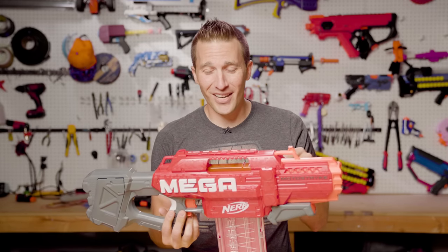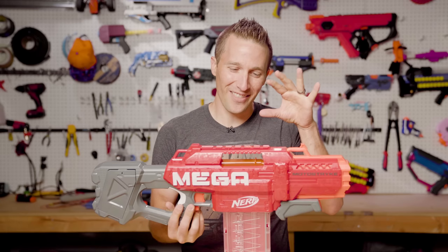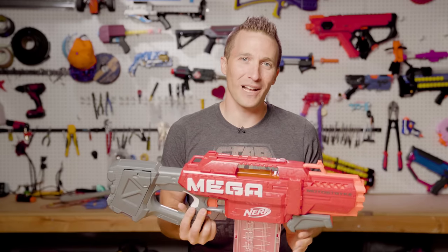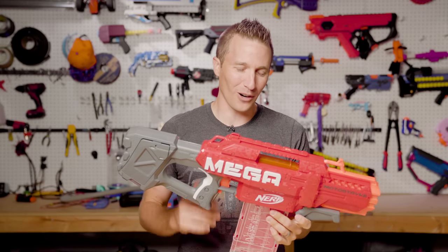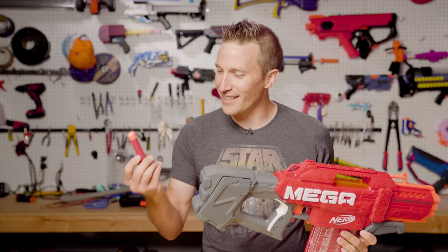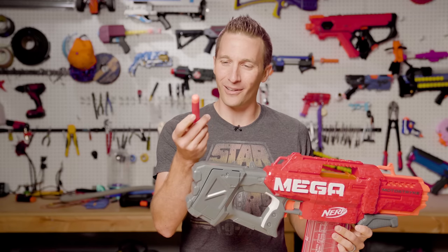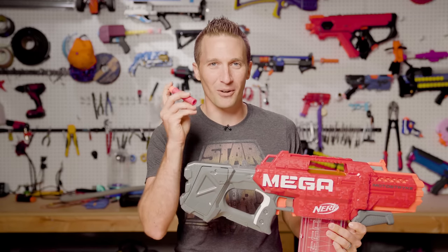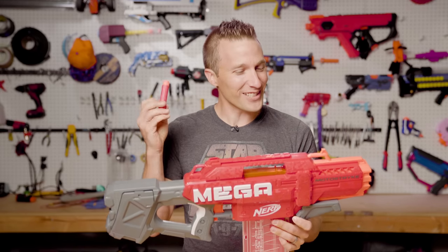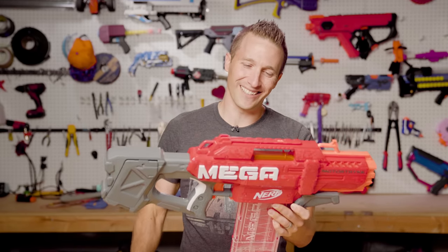Since the moment I got into this hobby, I wanted this blaster. The Strife is the clear most popular blaster that's ever existed for modders, and I always wondered why isn't there a Mega version? Because Mega is really, really cool. The oldest Nerf darts are much closer to Mega than they are Elite, so there's kind of a heritage thing there as well, which I really like.